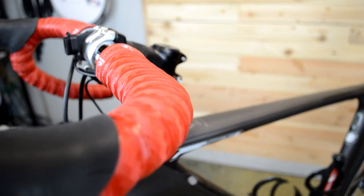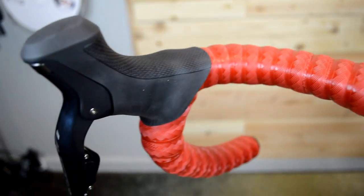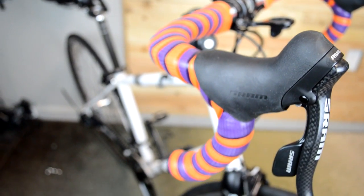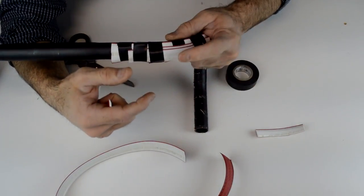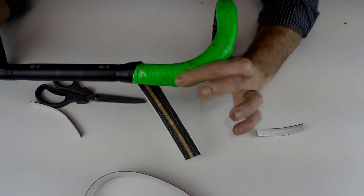One of my easy go-to tapes is the Lizard Skins DSP 3.2 millimeter tape. They come in two other thicknesses — 2.5 millimeter and 1.8 — but I like the thicker version for its more plush feel. A little extra cushioning on the bar can go a long way to take the edge off road buzz. I also like how it makes the bar a little larger. Some clients prefer their bars double-wrapped in two layers, and you can also add gel inserts or cut strips from old bar tape to pad the bars before rewrapping, as I showed in a previous video.